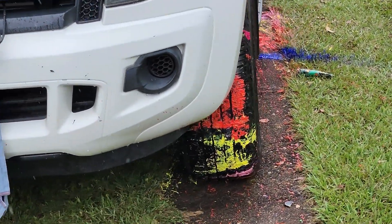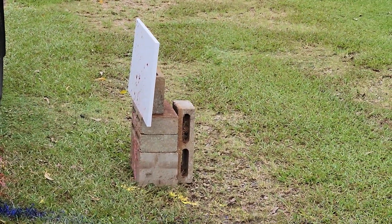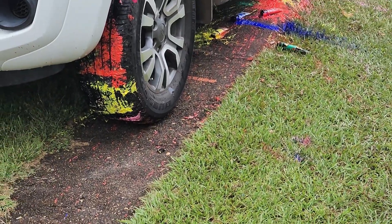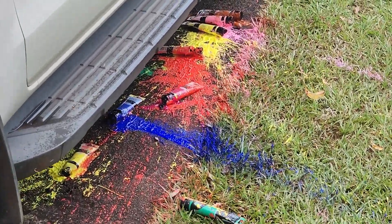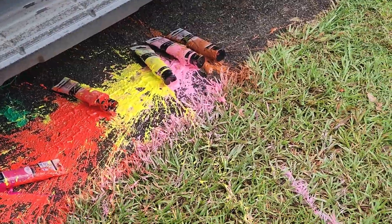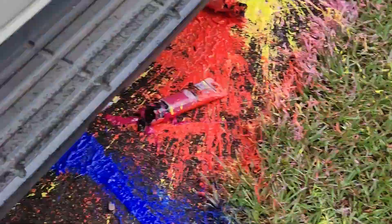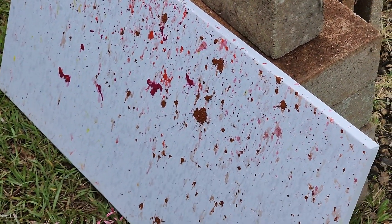Oh, that did not work. Struth, holy mackerel! Well gang, we got Jackson Pollock all over the ground and the car, but not so much on the painting canvas. Oh well.